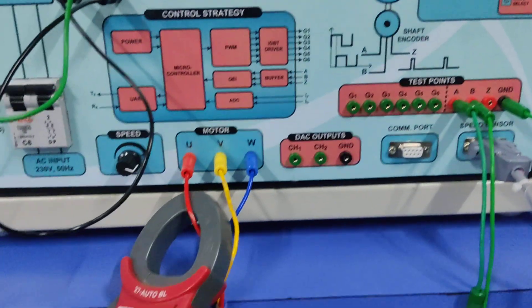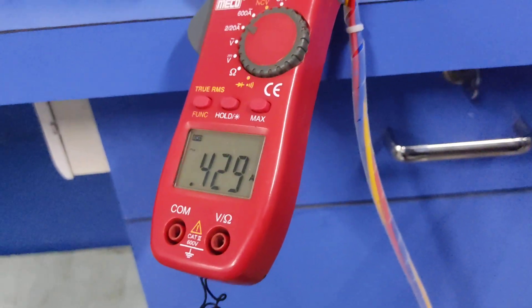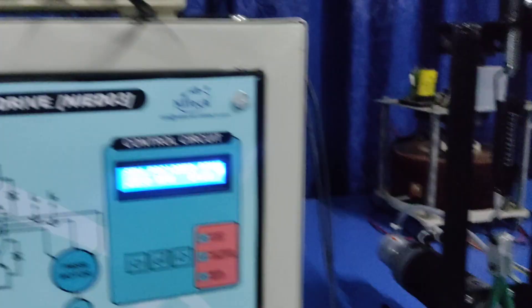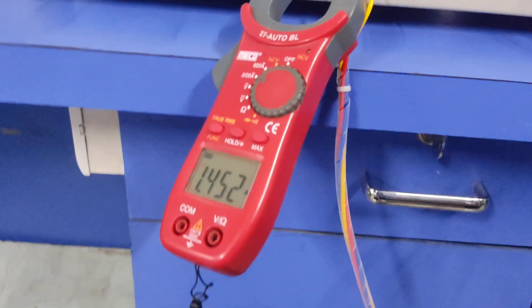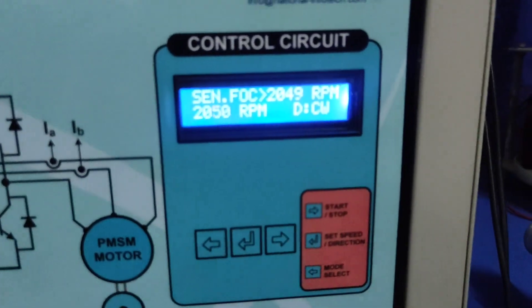At no-load condition you can see the current is 0.4 ampere. Now I have applied the load — using this coupler you can apply the load. You can see I have applied the load and 1.5 ampere current is reached.